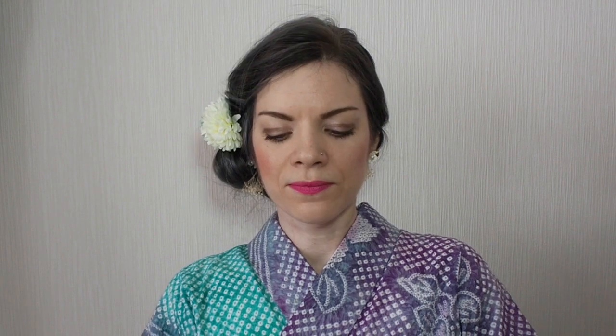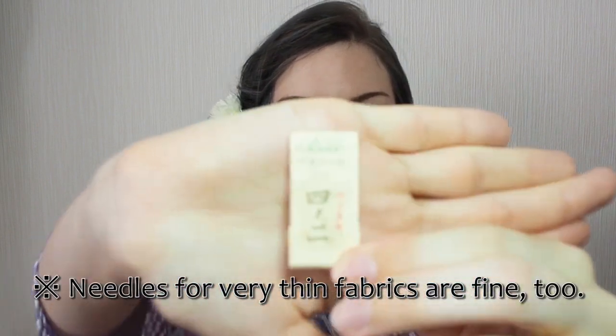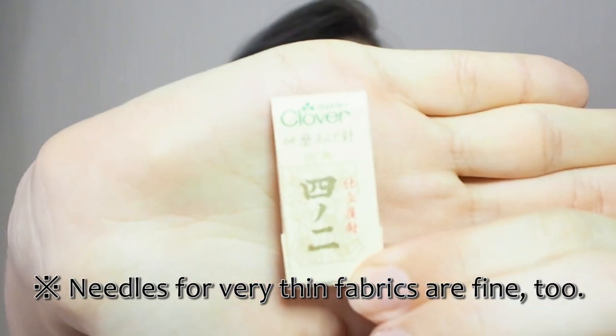And I also got needles for kimono sewing. You can see there is 'kimono' written on it, so it's just for kimono sewing.